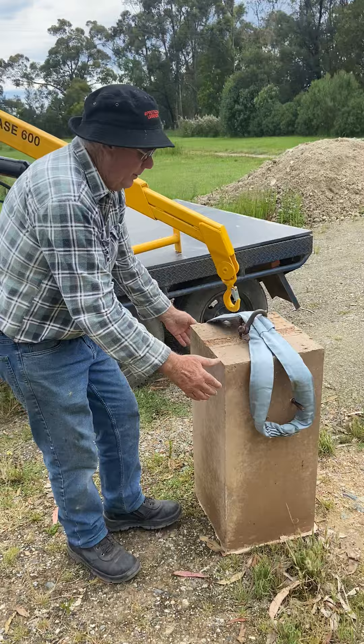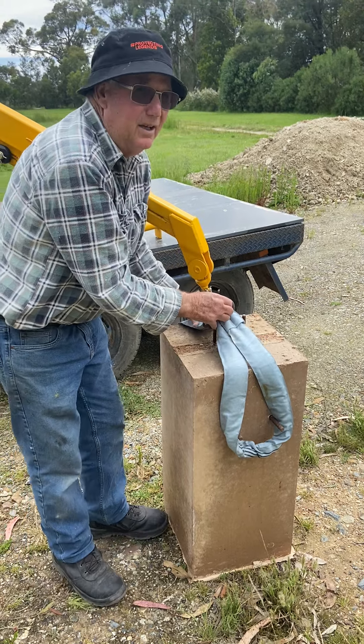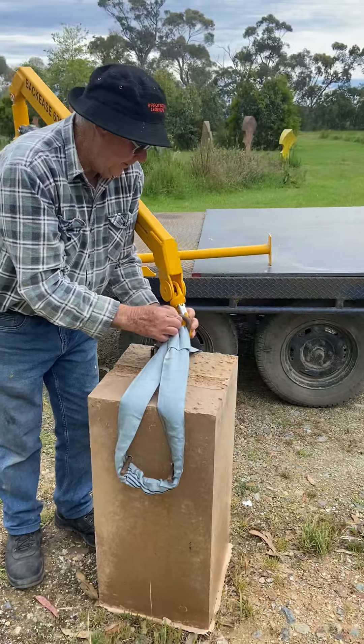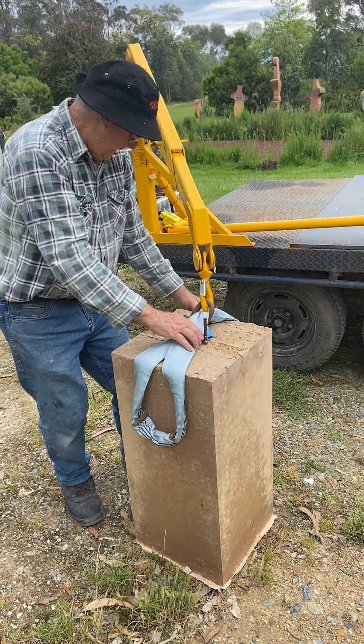Now this concrete block here is a base for a piece of sculpture that I work on. I reckon it's probably around about 200-250 kg, and I'll show you in a minute just how easy this little crane will lift it up and put it on the back of that trailer.